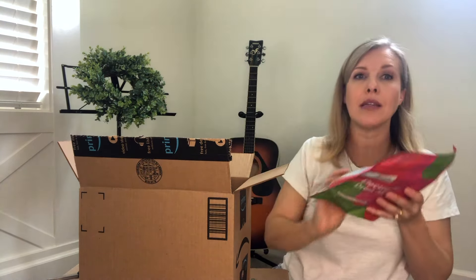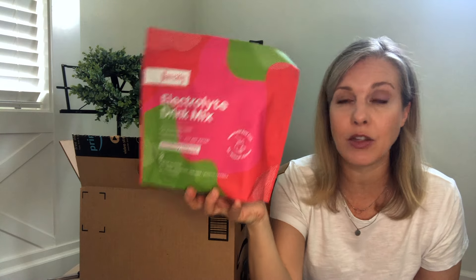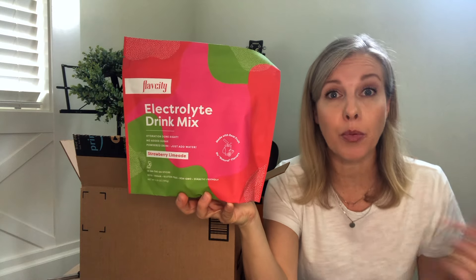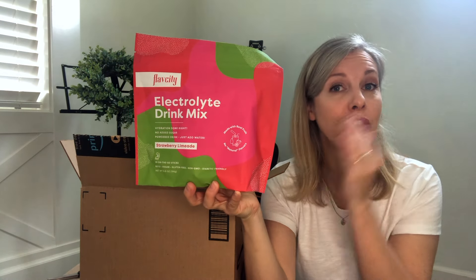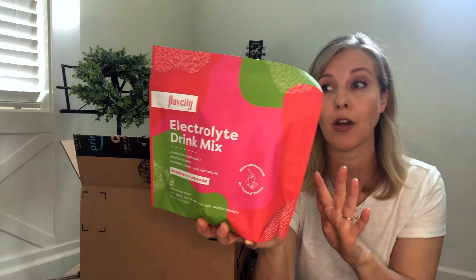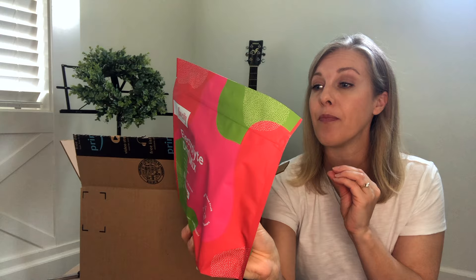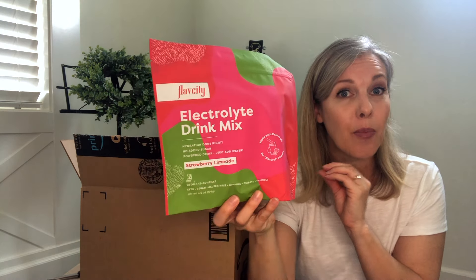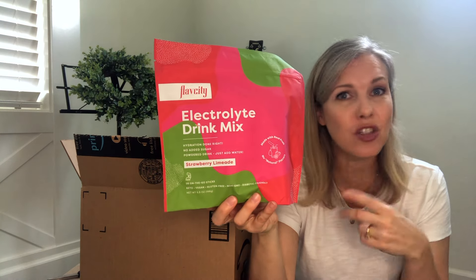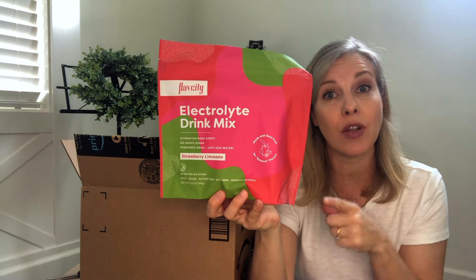The first thing in here is this electrolyte drink from FlavCity, and I really like this drink. I have seen some improvements in some different areas of my health just by drinking this every day. It's got good, clean ingredients. I'm assuming maybe it's the magnesium that's in here that's helping. My husband and kids enjoy it after they've exercised, been outside sweating a lot, or doing yard work. This is a great way to rehydrate for them as well.